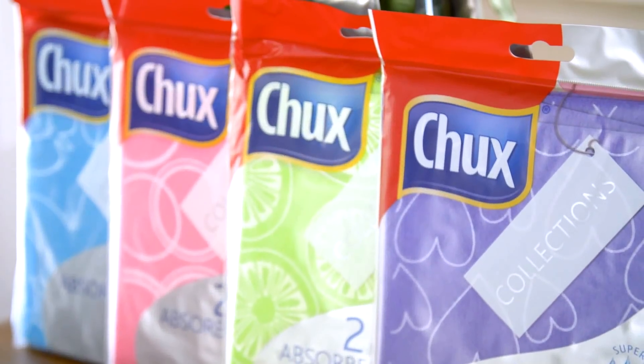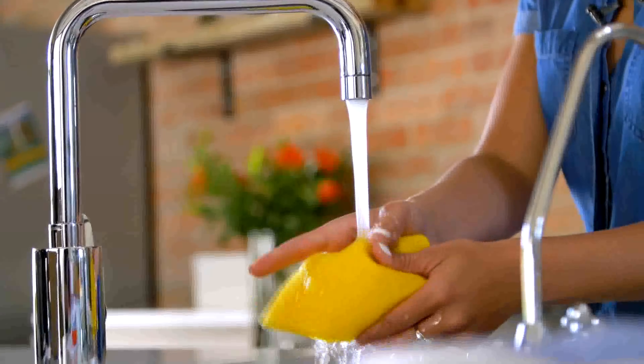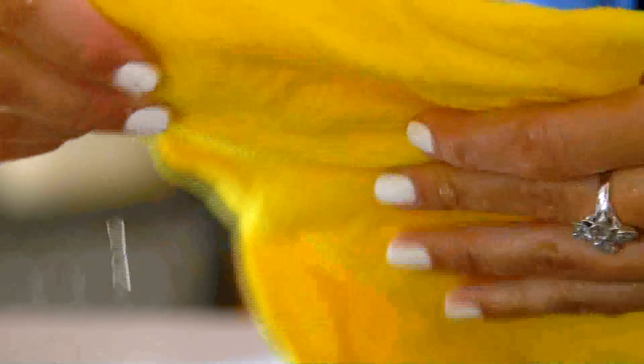Now there are four trendy designs to choose from, so you can be stylish and take care of your cleaning needs around the home. Not only are they attractive, they're also super strong, super absorbent, and the best part is they're machine washable. You can also use them wet or dry — perfect for making those spills and messes disappear.